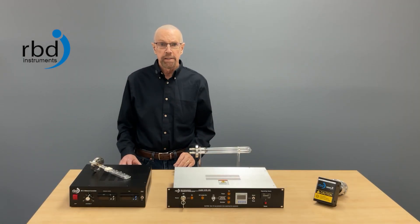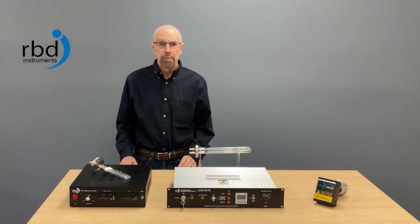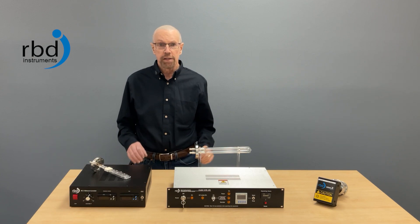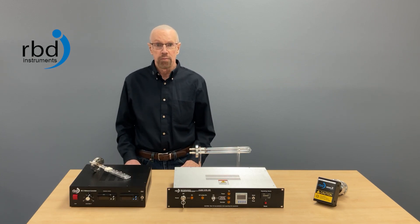Hi, I'm Randy with RBD Instruments. Water vapor results in longer pump down times and it can also affect processes and measurements. In this video we're going to talk about some of RBD's products that can help dissolve water vapor from vacuum chambers.